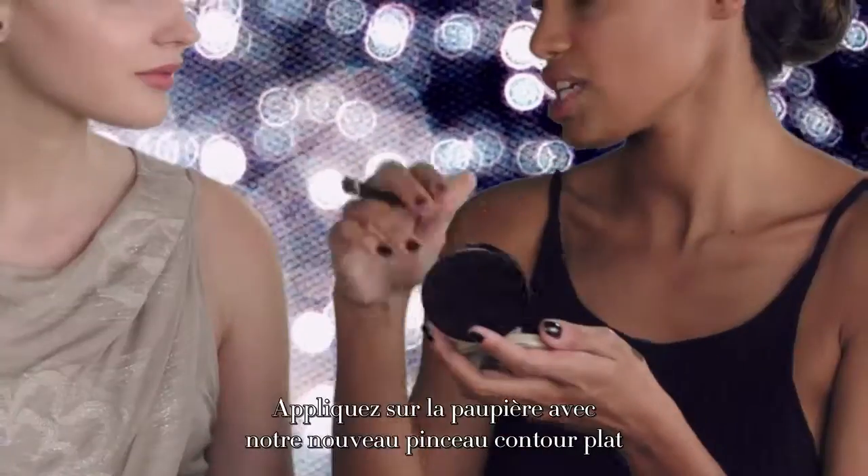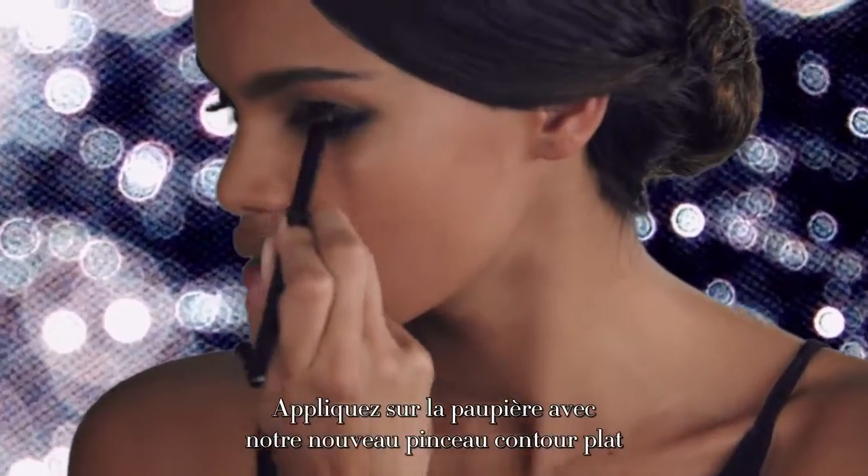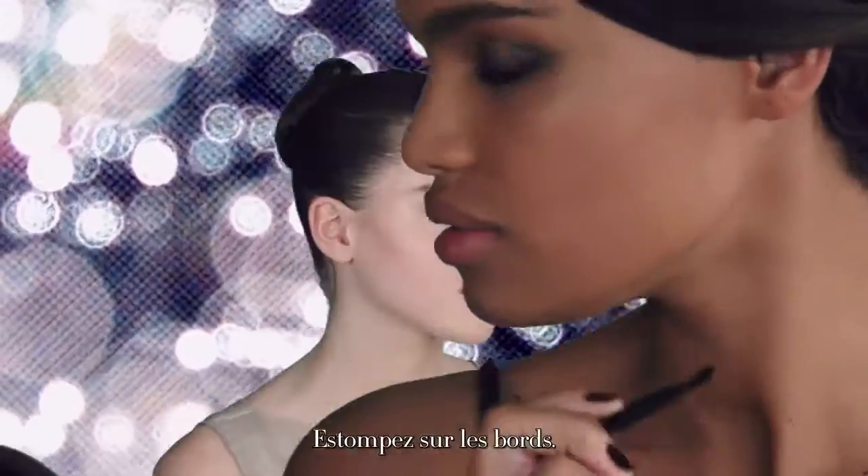Eyeshadow. Apply on the lid with our new flat eye contour brush. Soften the edges.